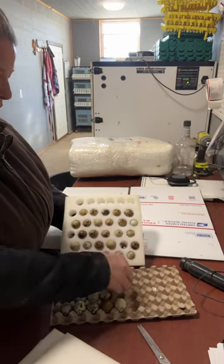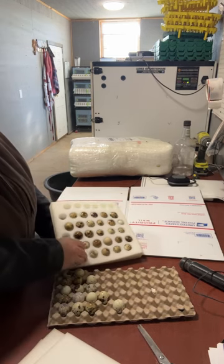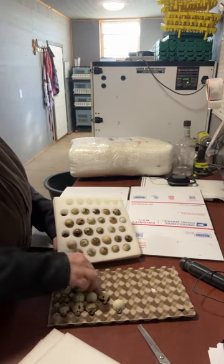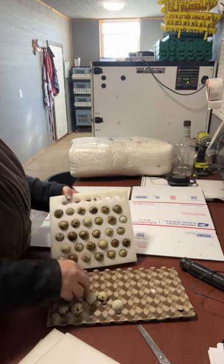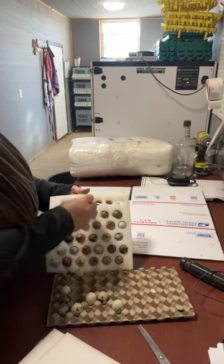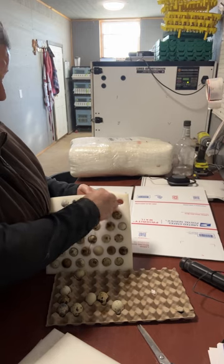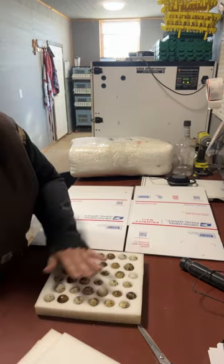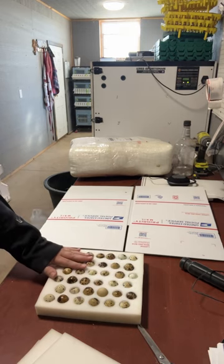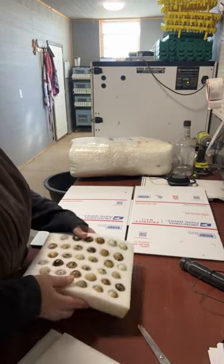After we get all of this filled in, we're going to use the free boxes that you can order off of usps.com — they will ship them straight to you, they're free. I'm going to show you what sizes you need to do this cost effectively. Now that we have all of those in there, I'm going to set them to the side.